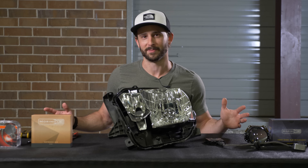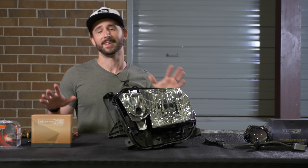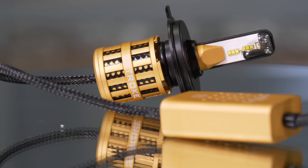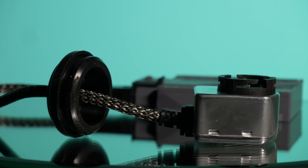What is a projector retrofit? I'm your host who loves headlights the most. You guys have seen plug-and-play LED bulbs and plug-and-play HID kits, but what is a projector retrofit?